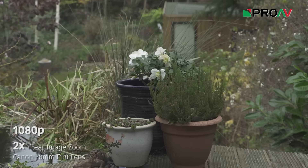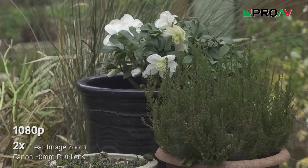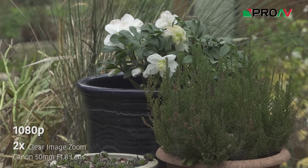For example, in my test shot I was filming a plant. The camera uses its database to know that it's a plant that I'm filming, and when I zoom in with the clear image zoom, it knows that the leaves are leaves and that the pot is a pot, and so it only adds detail where it should be.